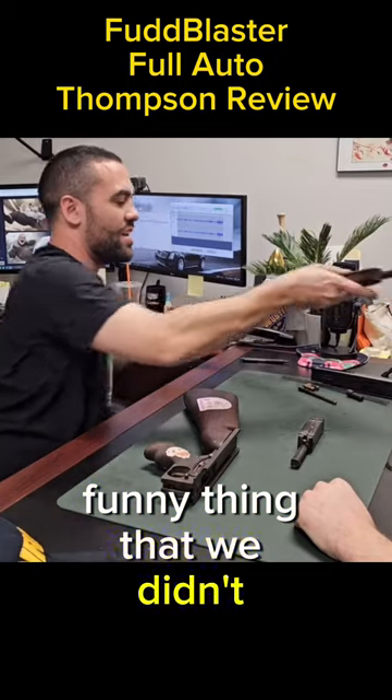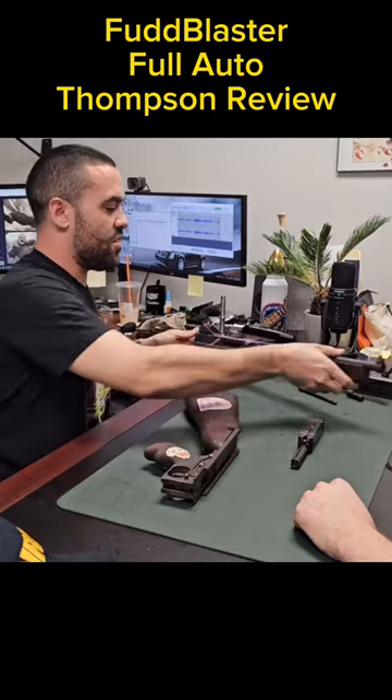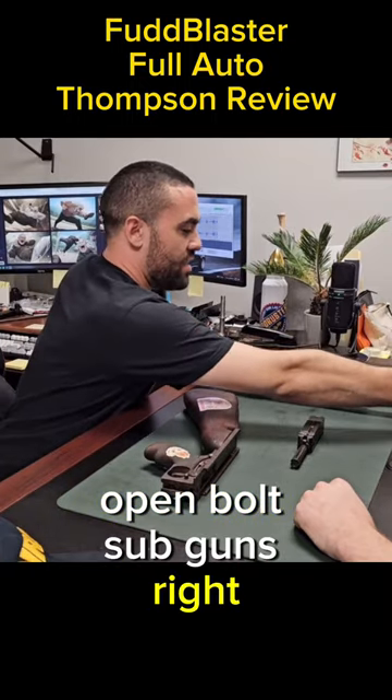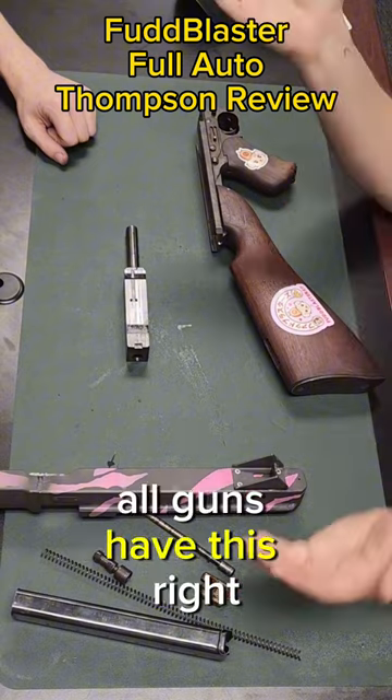There's also a really funny thing that we didn't notice until we were shooting it. Open bolt sub guns — there's a volume of air back here, and when it's traveling back, it's compressing it. Actually, all guns have this, right?